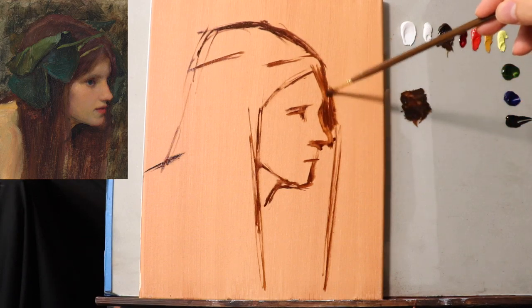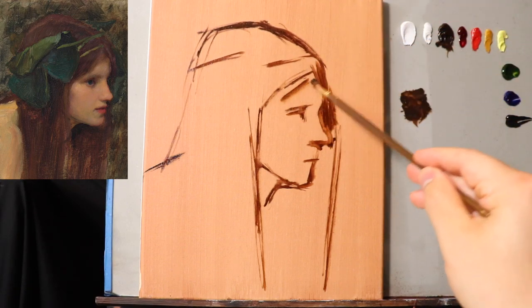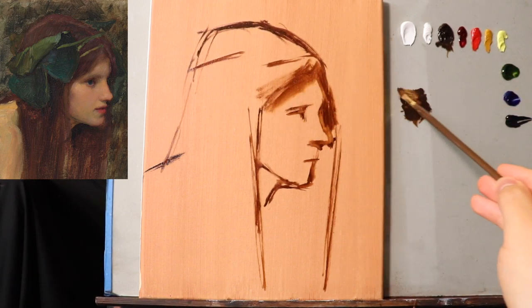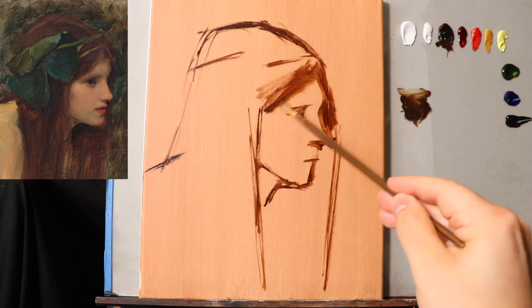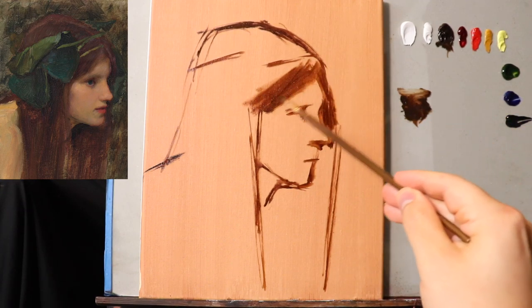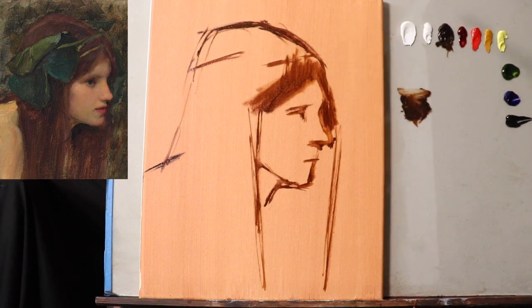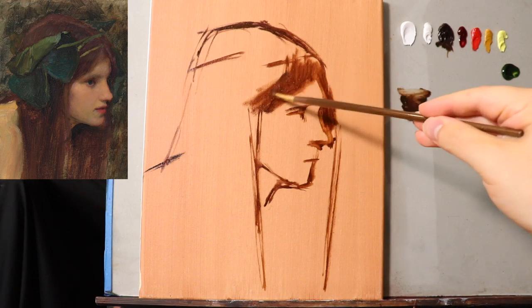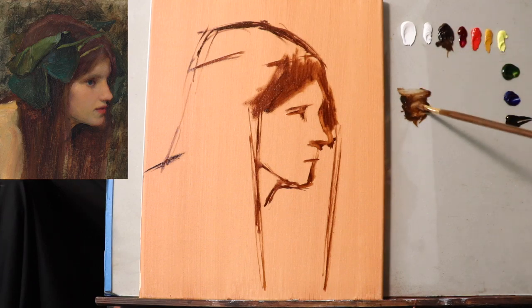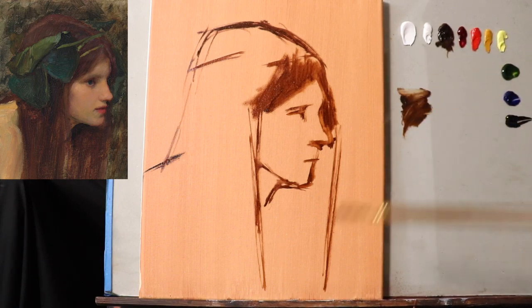I'm just trying to map out the contour. Let's go ahead and start to fill in some of the dark for the hair. I'm working over top of oil tone — this is very similar to the burnt umber tone that I usually use, but it's actually a bunch of colors I combined when cleaning off my palette one day, giving me a neutral brown color.